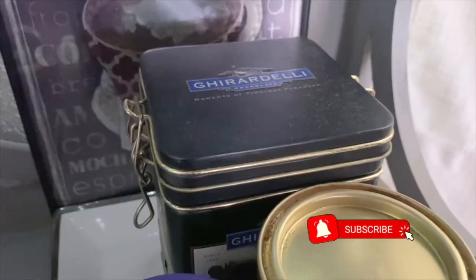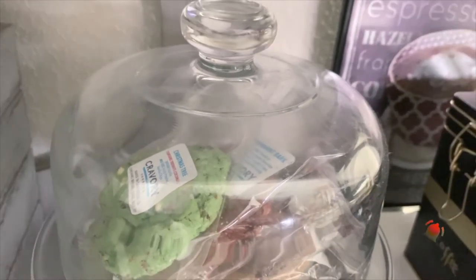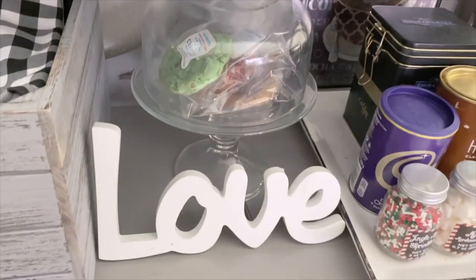The lower shelf is all about hot chocolate and cookies. This little love sign is just right for this place.